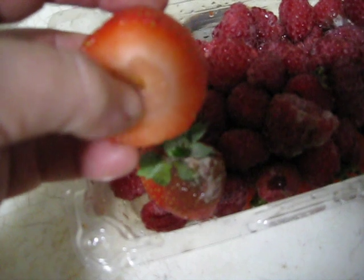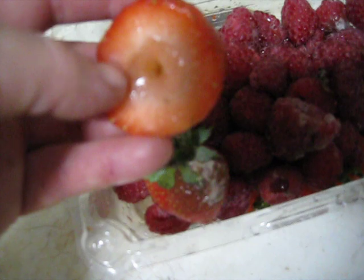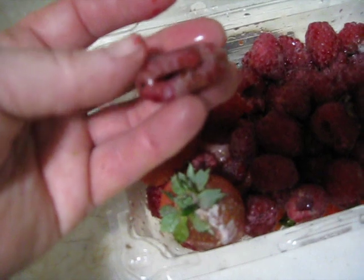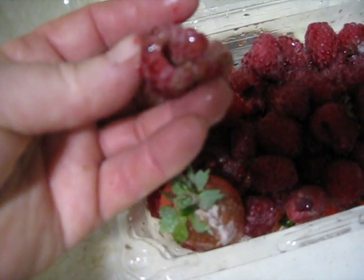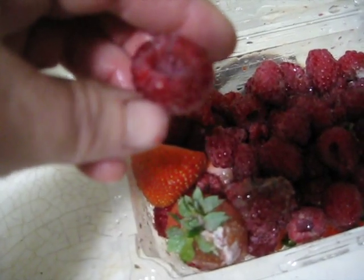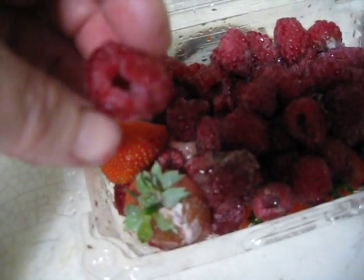Sometimes mold will just present as a brown spot, and sometimes I'll try to cut that away. But see how this is still mushy and brown? This is after I tried to cut it away — the fruit was compromised worse than I thought. With raspberries, sometimes you'll have mold on the outside, but usually the first place it appears is deep on the inside. Anything touching mold will also taste moldy, so don't try to pick it off on berries — it's just not going to work.